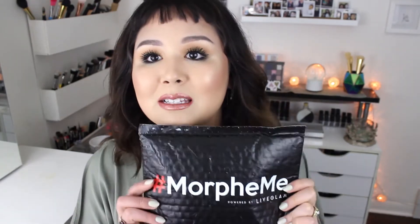Hey guys, so today is an unboxing video. This is my Morphe Me unboxing. It's my first ever, so let's get this started.